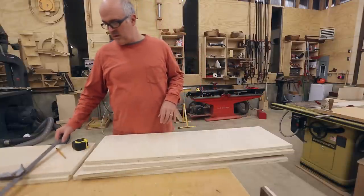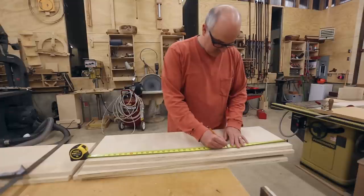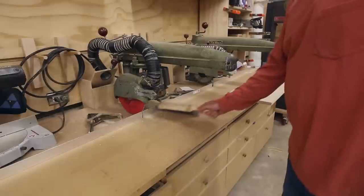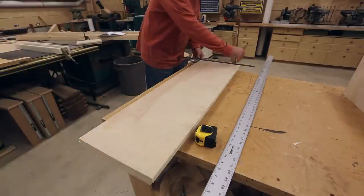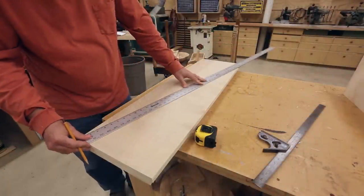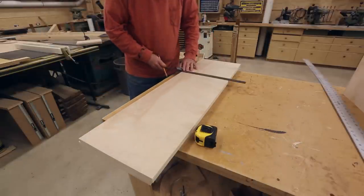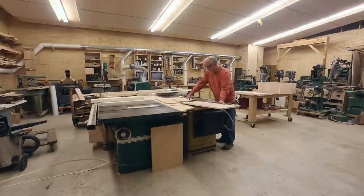I'm going to measure and divide this into three equal parts. I'll start by making the horizontal shelves. I like to make dados on my radial arm saw because it's really fast. The key is to make sure the arm on the radial arm saw is exactly parallel with the table. Now I'm figuring out the placement of the shelves on the vertical sides, and from that I can cut out the short vertical pieces between the shelves.